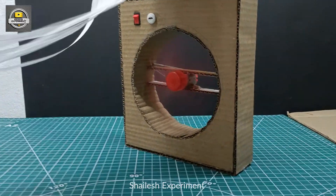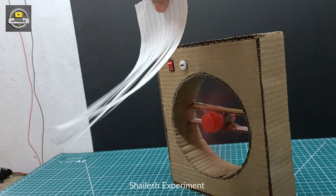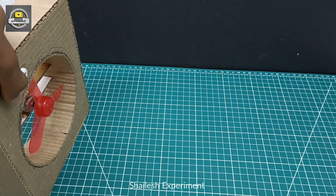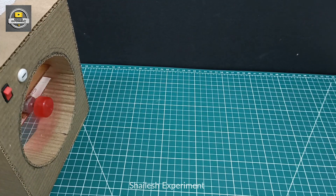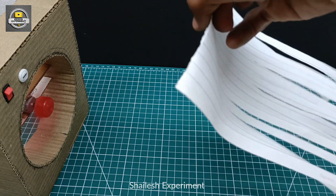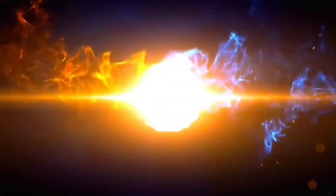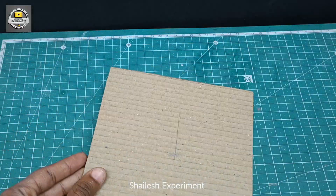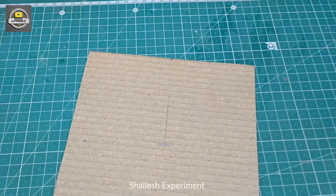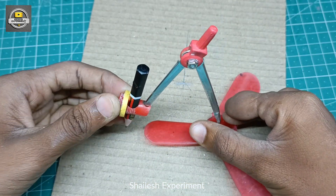So guys, in this new video, I am going to make a Portable Mini Fan which is very small and you can make it easily in your home. So guys, you can make this Portable Mini Fan easily in your home. So let's start this new video.